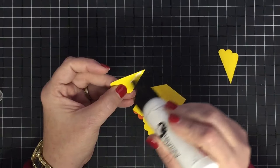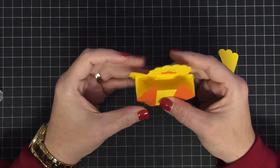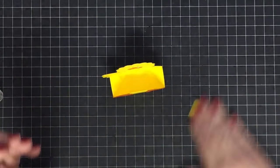Put some glue here and just look at it as you place them so you can see where they're going — I think that works better. Just look at it and place that little wing where you want it. How cute is that!